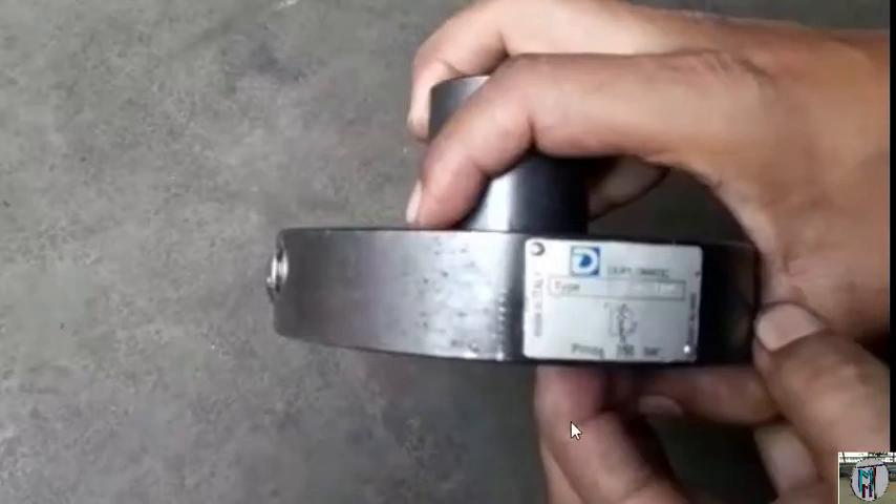Hello everyone. Today we will define the value of NRV, and how NRV does the work. So let us start here.